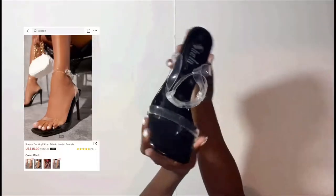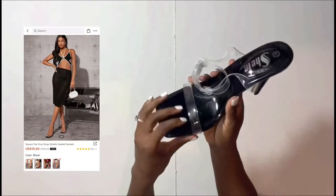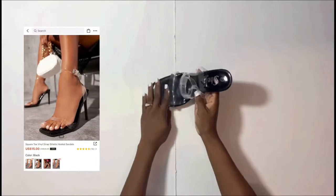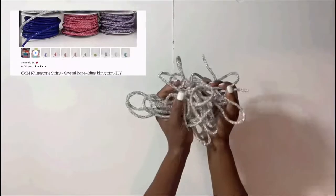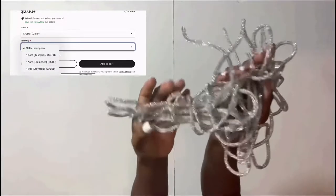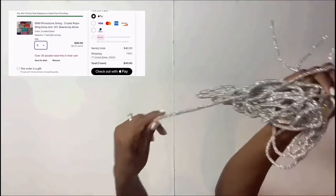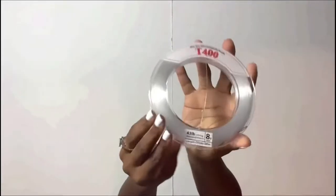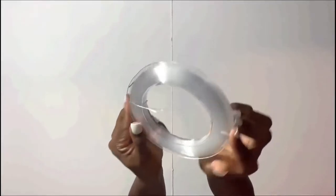First things first, what we'll need for this project are a pair of strap heels — I got mine from Shein, they were on sale, but wherever you choose to get yours from is fine. You'll also need some rhinestone string, which I got from Etsy. I don't remember exactly how many yards I bought — about eight to nine yards — but you can choose how many yards you'd like.